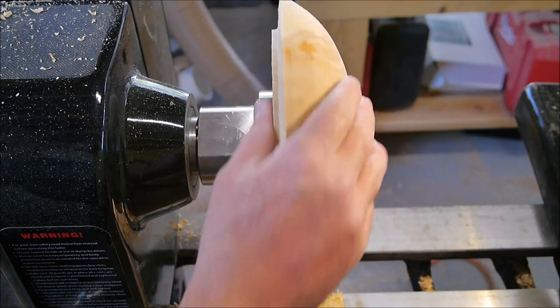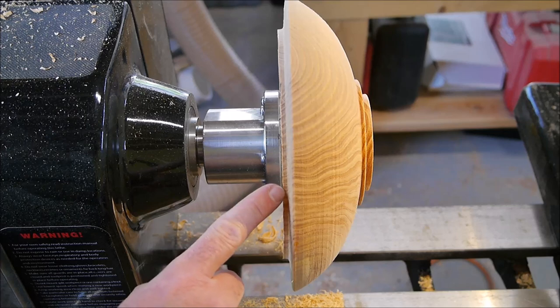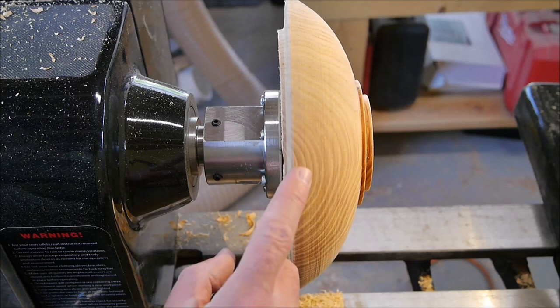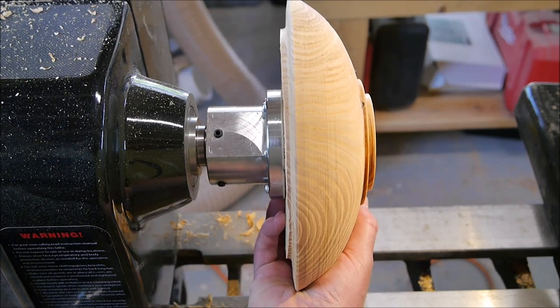I'm getting ready to turn around the bowl and do the outside now. You can see here this little step is about how far down I had to cut to get rid of that crack that was propagating. So that crack's gone and we're good to go on hollowing out the inside.